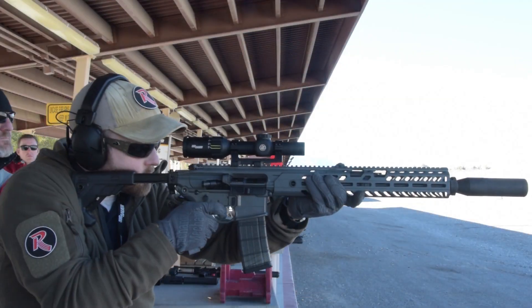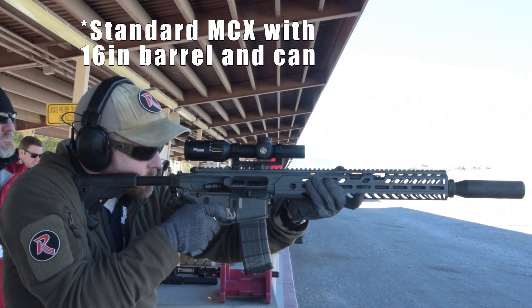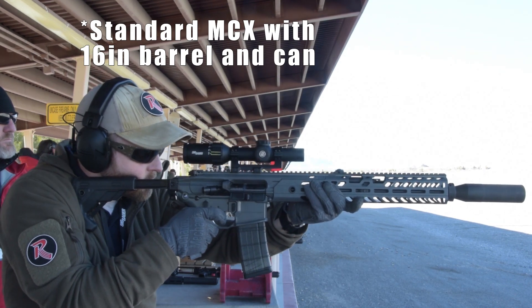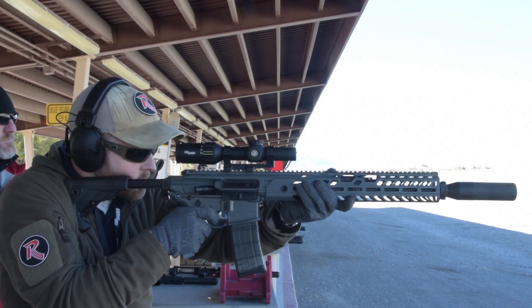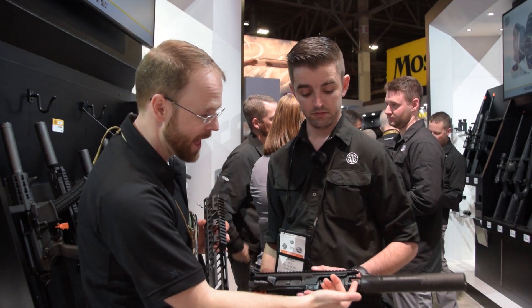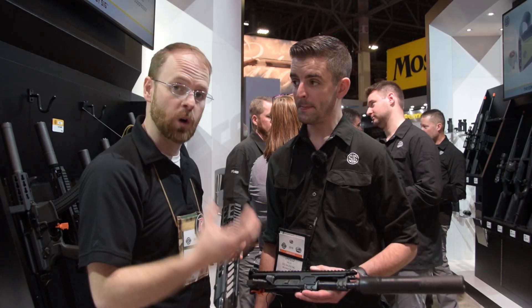As somebody who's got a Virtus at home right now — it's a pistol right now, I'd really like it to be an SBR — something like this kind of solves all my problems. I don't mind paying for a single tax stamp, and I feel like with a setup like this, especially in 300 Blackout with a barrel that short and the rest of it being an actual baffle suppressor, you'll get incredible performance.